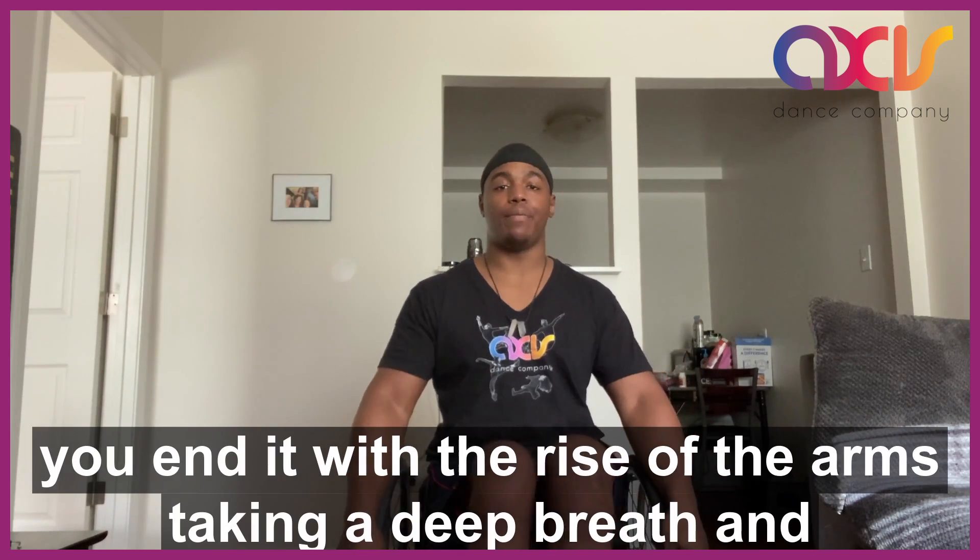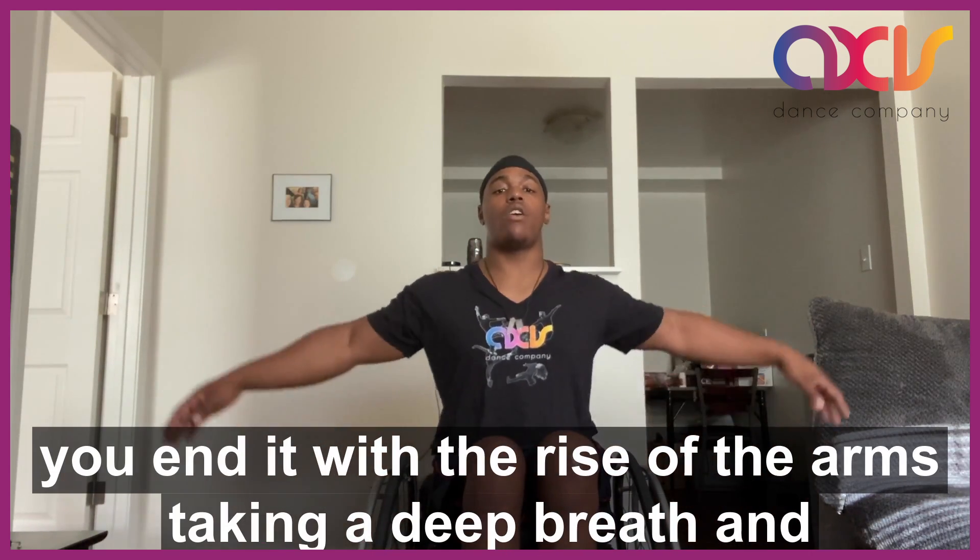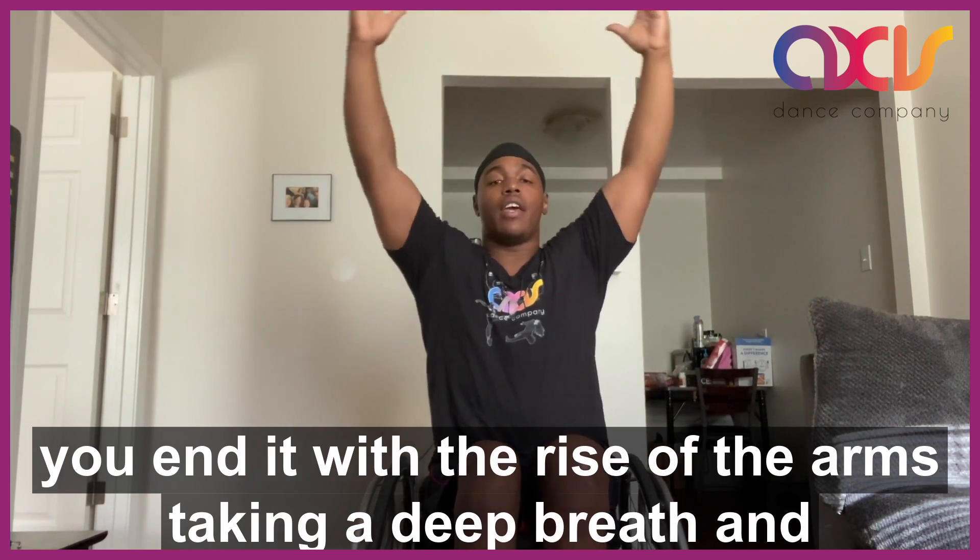At the end of your final eight, you end it with a rise of the arms, taking a deep breath, and releasing.